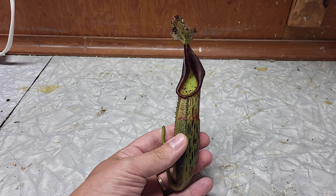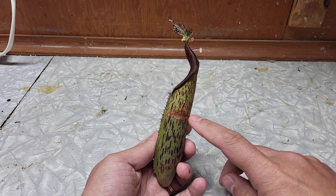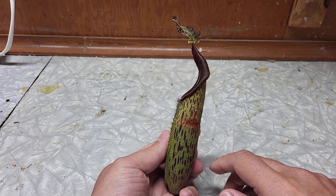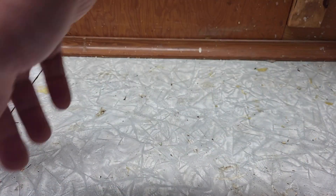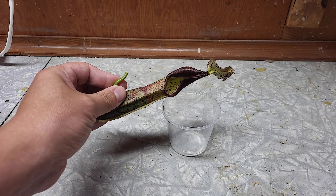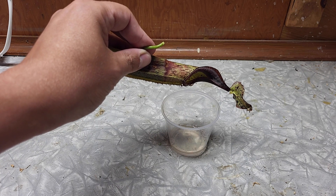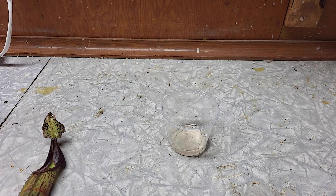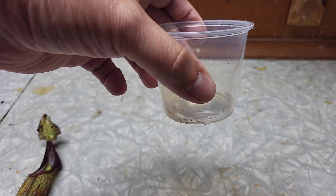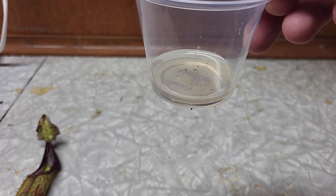So that's the pitcher I just cut. There are two parts inside the pitcher: there is the digestive one, under this line, and the slippery one. Usually that's where it will start to die, especially when there is food in it. So let's get rid of the liquid — still transparent, not really dark. On this species it won't be really thick; it's really like water.